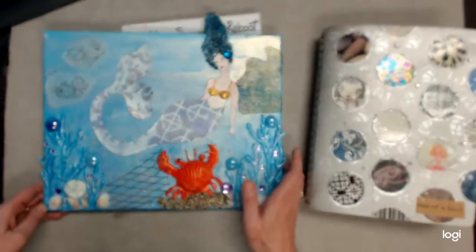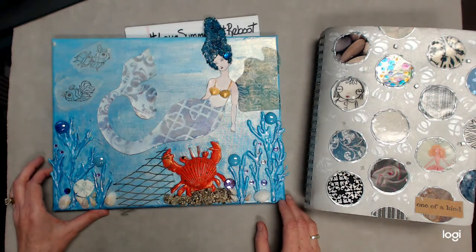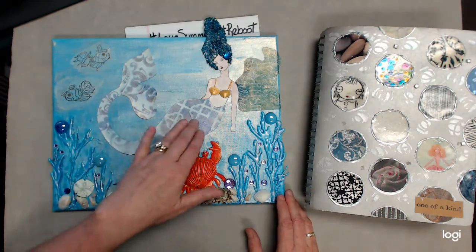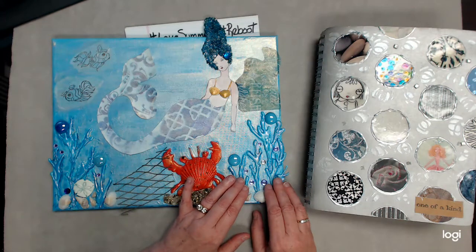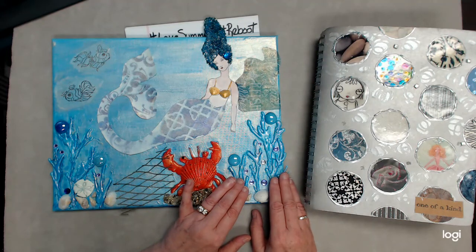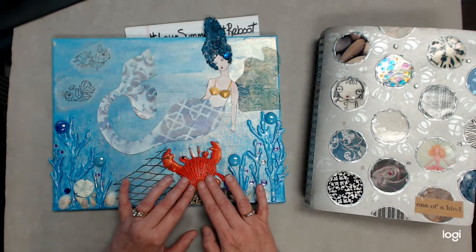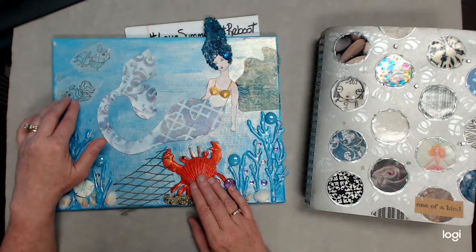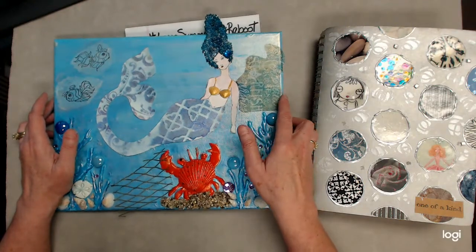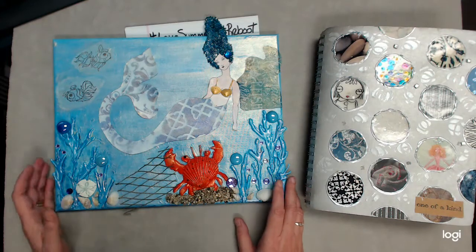Here is my project. Isn't it adorable? The lady that set this up for us gave us a template with the mermaid and a template for the seaweed. The seaweed is hot glue. The crab is hot glue. She gave us a scallop shell, so of course we had to paint. These are fish that have been stamped on tissue paper, and this is a napkin. The tail and everything have been stenciled, and then of course all kinds of embellishments.